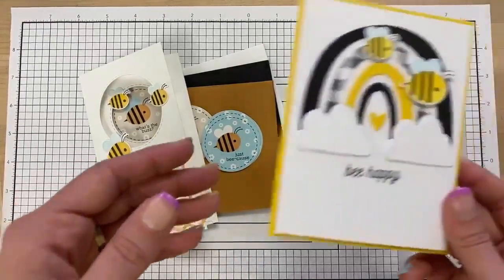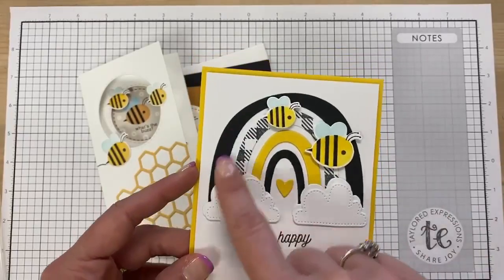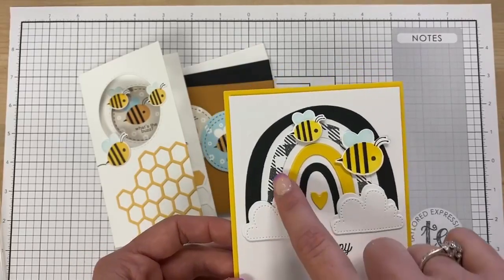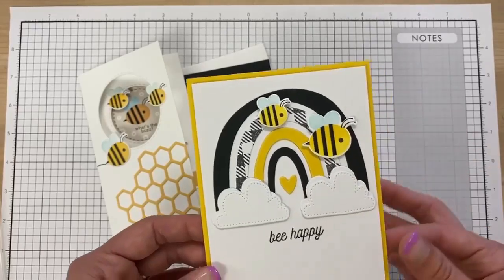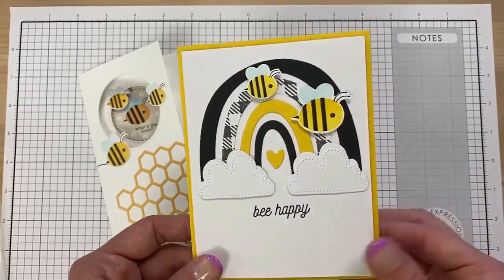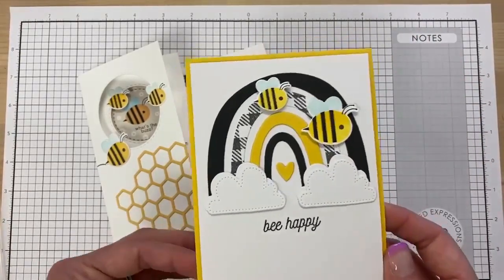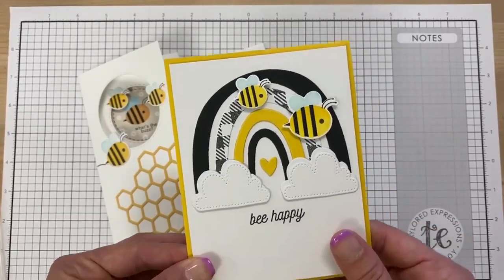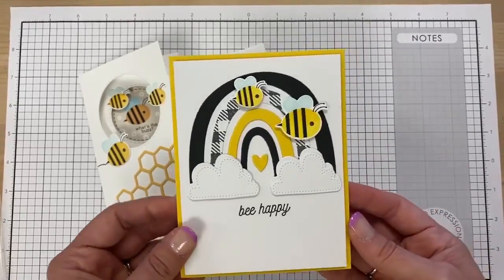We also have this very creative card from Emily: she pulled out our Over the Rainbow die set and cut it out in blacks and yellows with our buffalo plaid stamped on one of the layers. It has clouds and little bees poking around the rainbow. It's not your traditional rainbow colors, but it has a rainbow on it — Emily and I share the love of rainbows, whether it's an actual rainbow-colored item or one that incorporates a rainbow like this.